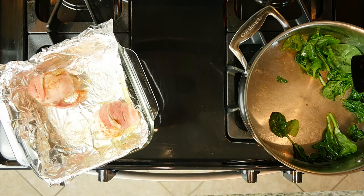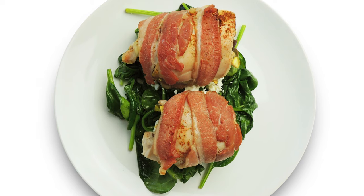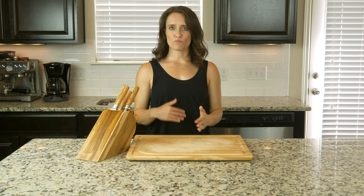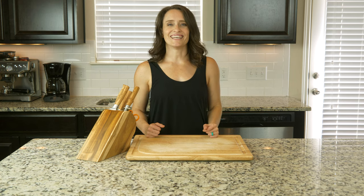Once the chicken is done cooking, place half the spinach on a plate and top with two chicken thighs. Optionally, if you're using the goat cheese, add a little on top of the spinach before you add the chicken thighs. Grab a fork and dig in.